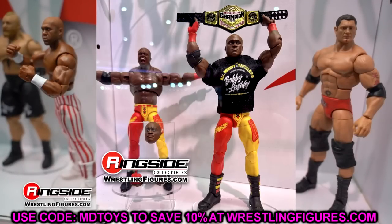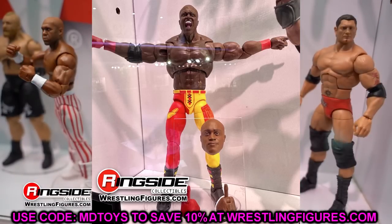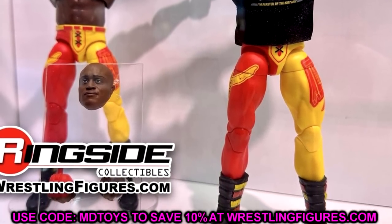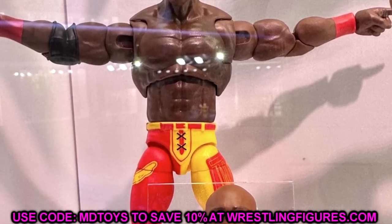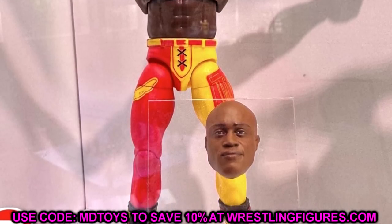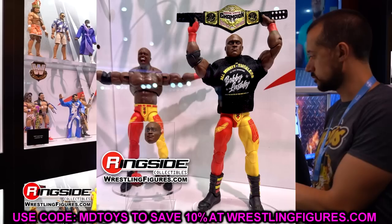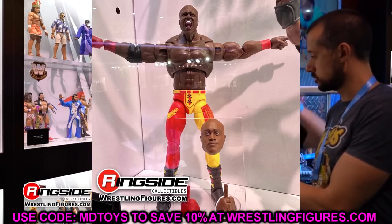Rounding out this set is Ultimate Edition Bobby Lashley. I joked that I'm going to acetone the designs off and put some golden arches logos on there to make a McDonald's Bobby Lashley - since I've deemed this the McDonald's Bobby Lashley Ultimate Edition, I've got to make it happen with a McDonald's shirt and a McDonald's championship. I'm also noticing the boots appear to be newly sculpted, or they may be utilizing Ultimate Edition feet similar to Cody Rhodes. It's a different take, not my favorite gear, but I'm looking forward to fixing him up.